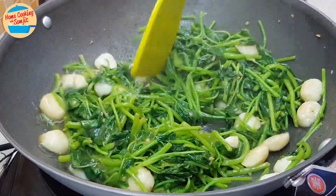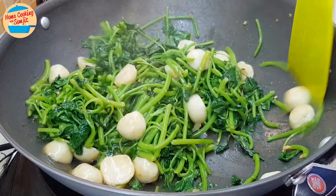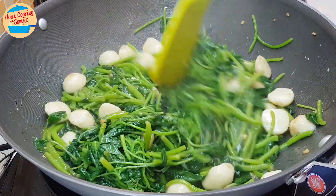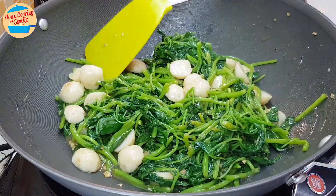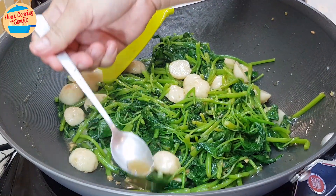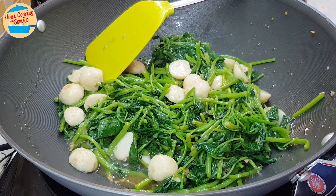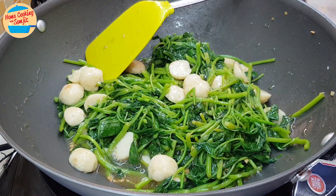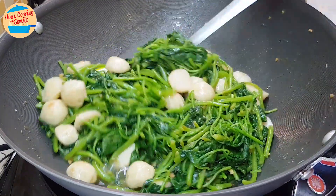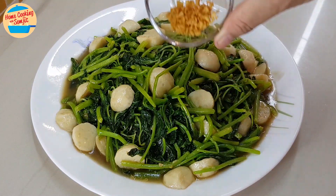The gravy is really thick — looks so good! Switch off the heat. Give it a taste. It's delicious. More seasoning can be added as preferred, but it is already very tasty. Let's serve — top it up with the crispy fried garlic.